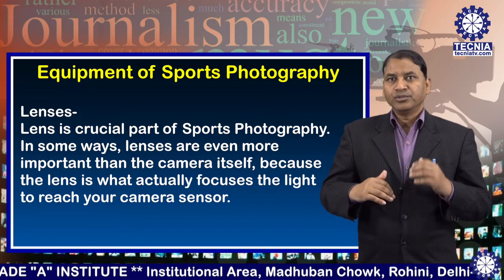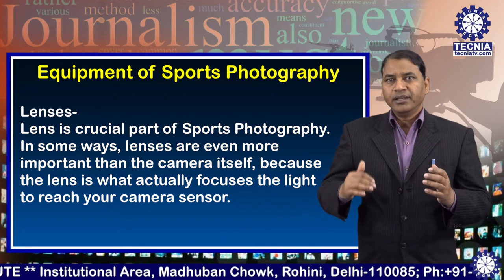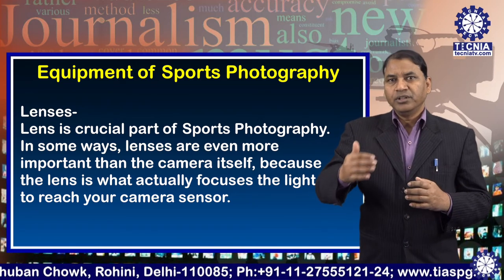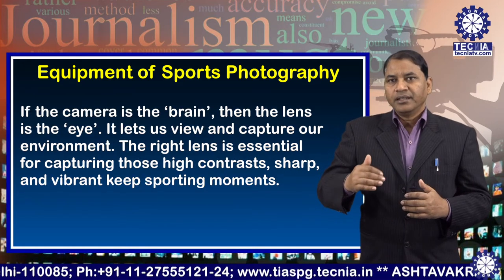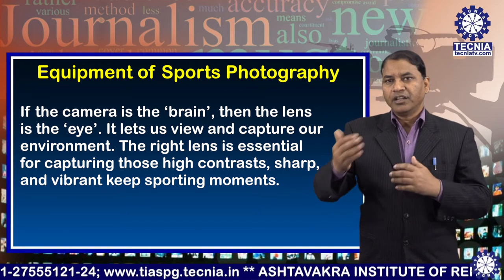Second: lenses. The lens is a crucial part of sports photography. In some ways, lenses are even more important than the camera itself, because the lens is what actually focuses the light to reach your camera sensor. If the camera is the brain, then the lens is the eye — it lets us view and capture our environment.